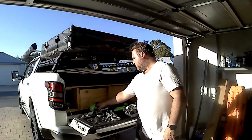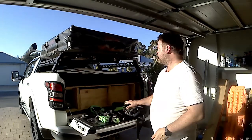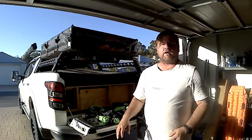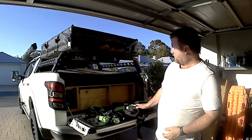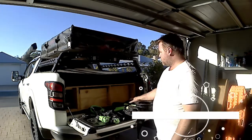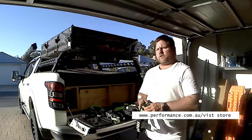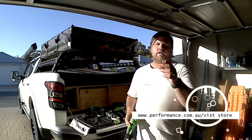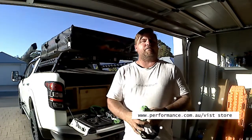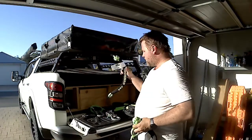I want to say a big thank you to PPD Performance. They've been kind enough to lend us this equipment to make this whole series of videos possible. If you've got any recovery items you want to purchase, make sure you go and see them — they have more options beyond what we're testing here. Check them out in store, give them a call, or go online, and let them know you're coming from us.